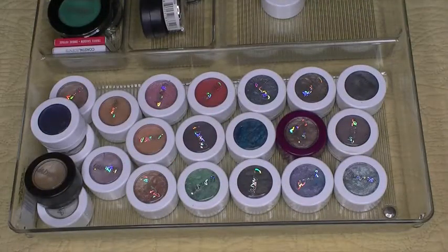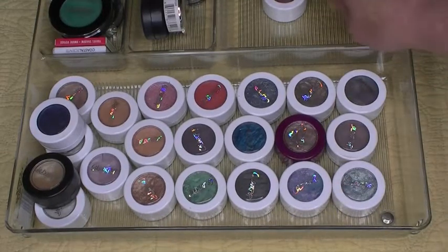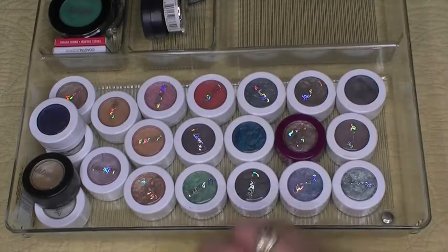Hey everybody, this is Patricia and welcome back to my channel. Today we're going to go through my stash of ColourPop Super Shock Shadows — this is all of them, plus the two I have pulled for my project pan.